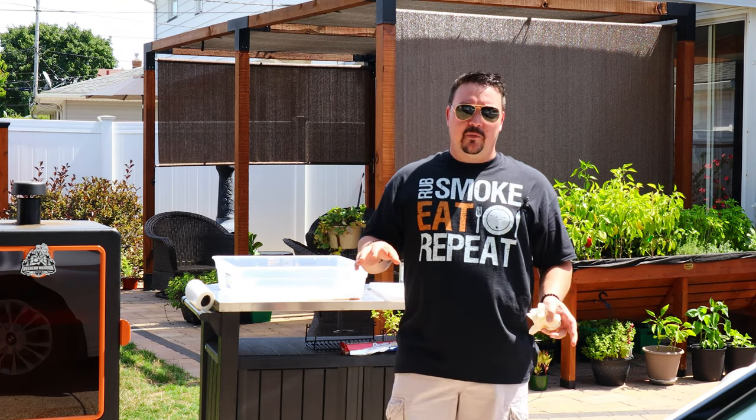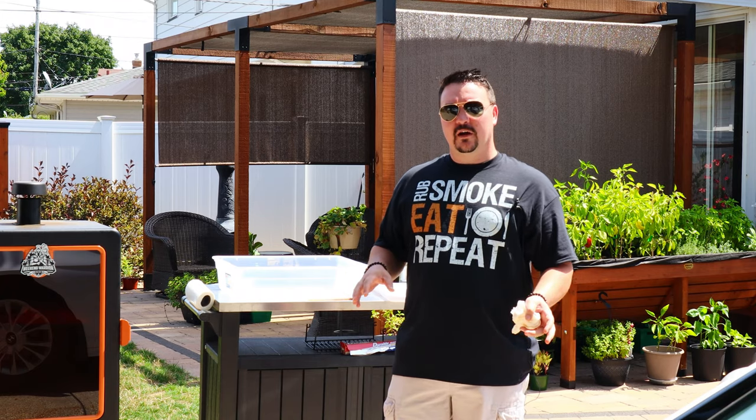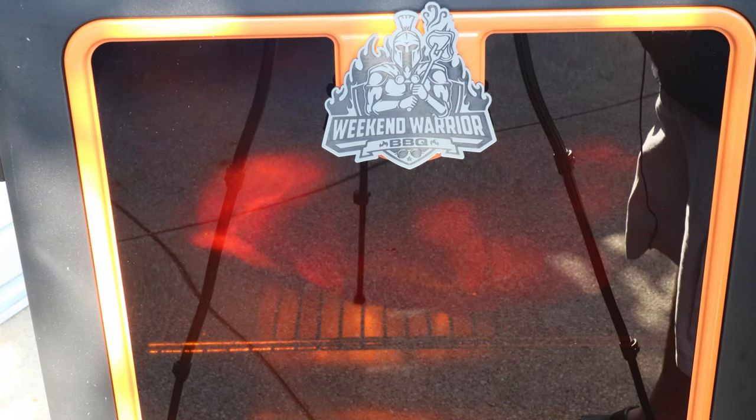We're just gonna let it smoke until it's super tender. I'm not quite sure what temperature that'll be, but probably somewhere in the ballpark of 190 degrees Fahrenheit. I'm gonna come out about every two and a half hours — that's how long the water pan lasts before it dries out. I'll come out to refill the water pan, and if I need to spritz or do anything I'll do it and show you guys every step.